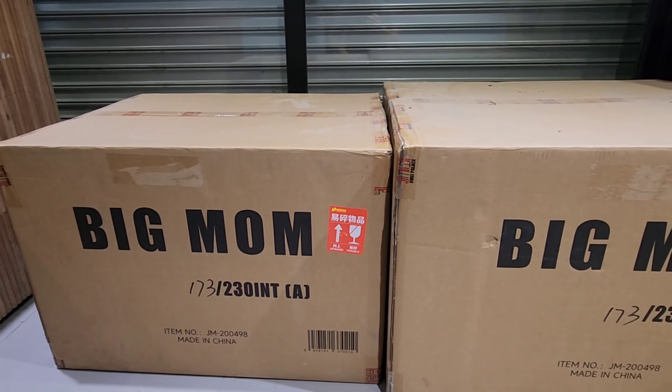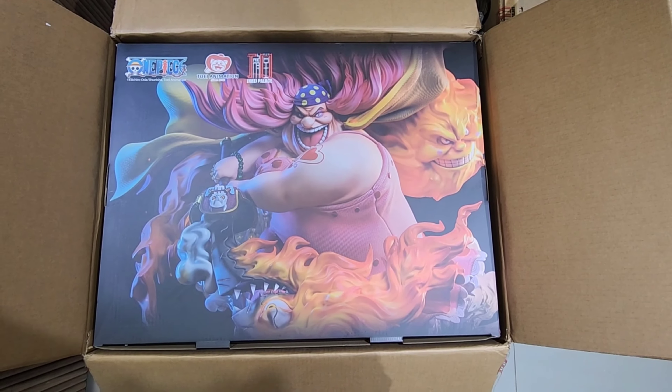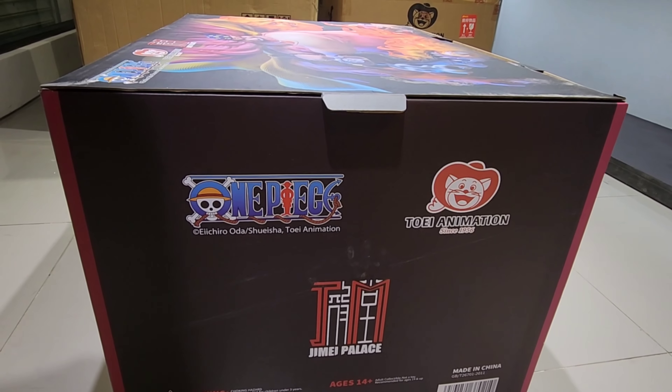Right off the bat, Box A greets us with a beautiful artwork of Big Mom showing what the statue will look like. Here's a quick tour around the box art — the top part, beautiful artwork at the back, and the license logo.